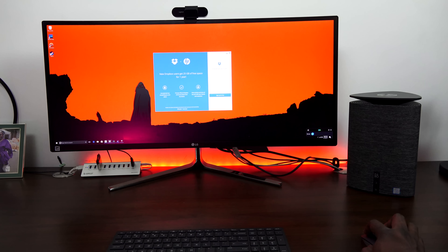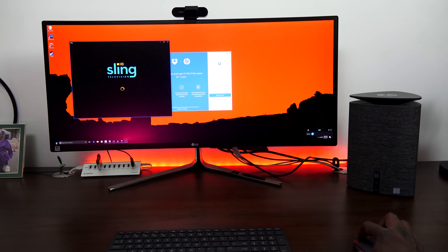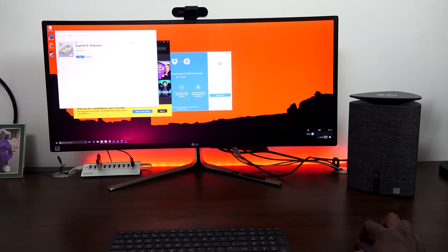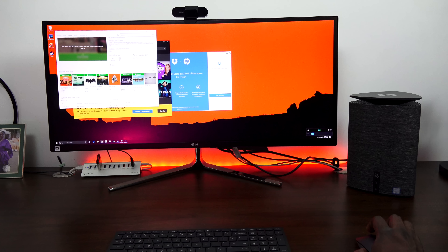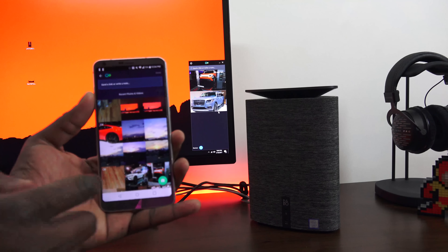Going back to the Pavilion Wave, they've really done a good job because it also runs really quiet. You've got a quad-core processor and solid performance under the hood, and even though all the air is pushed up to the top, this does a really good job of staying very quiet while you're actually doing a lot of things on the system.